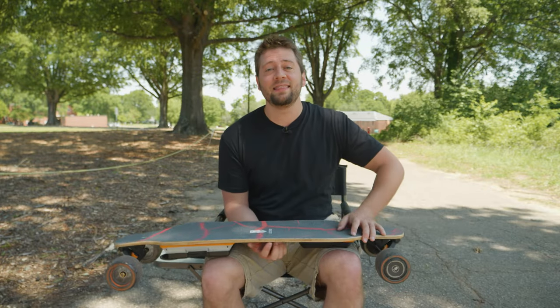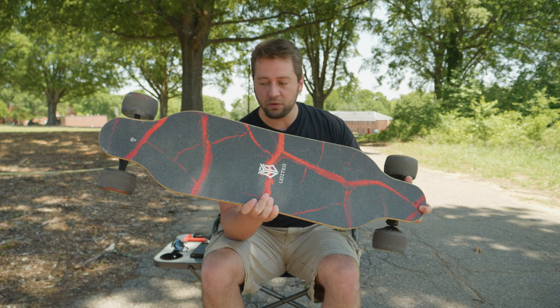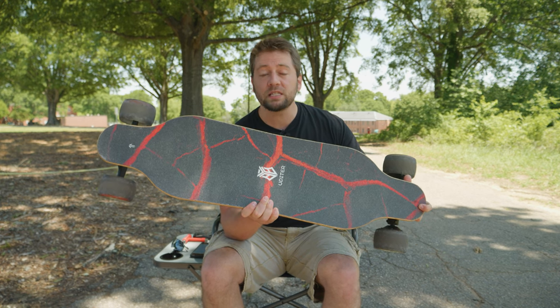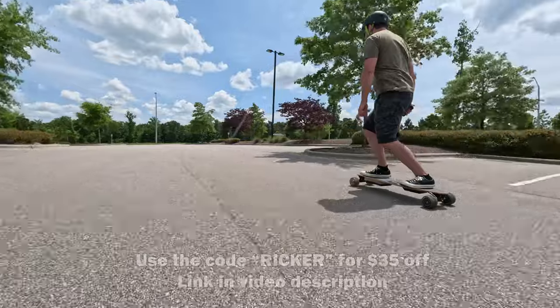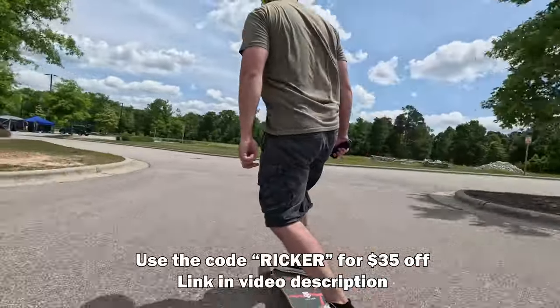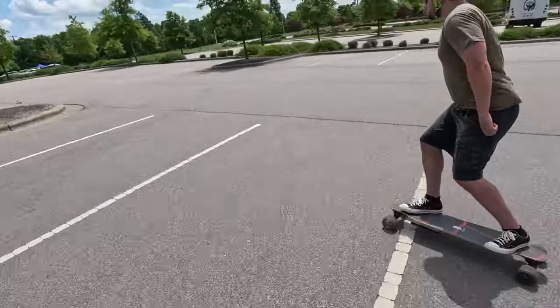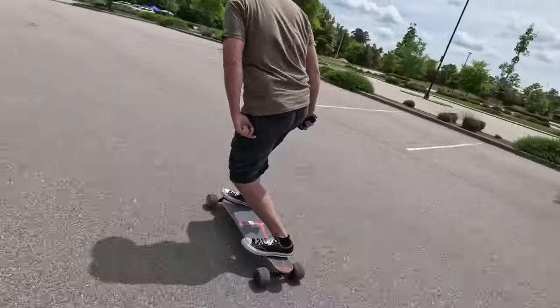How's it going everybody, AdRicker here and this is the Udyr S3 electric longboard. Pretty impressive for the price — $500 — and so far me and my friends have been having a grand old time riding around with this, putting on some miles. In this video I'll be riding it around, telling you about some of the specs and kind of what I think about it.